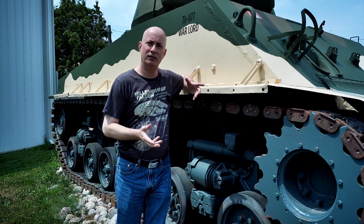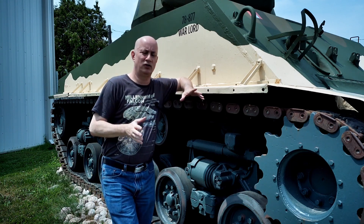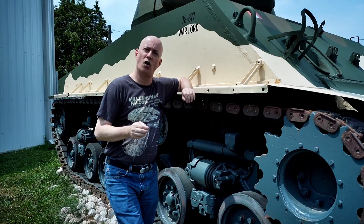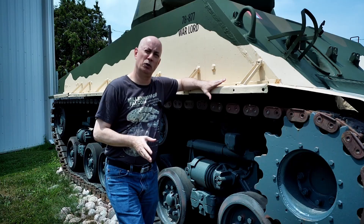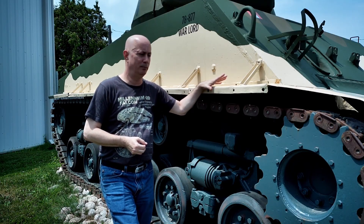I tend to say this a lot in my videos, but when it comes to scale modeling, references are everything — books, photos, blueprints — all critical to getting things just right. And of course, the best reference is being able to get up close and personal to the real thing, like this Sherman tank at the Canadian Tank Museum.